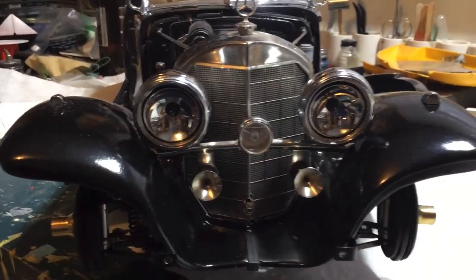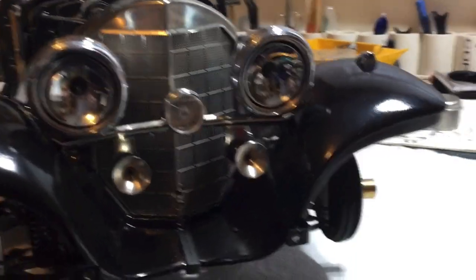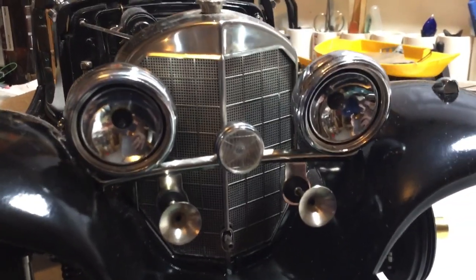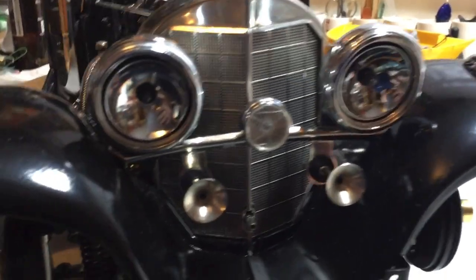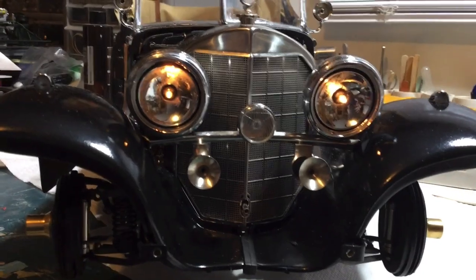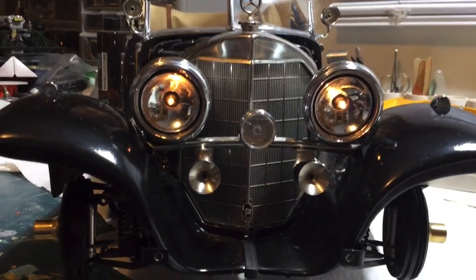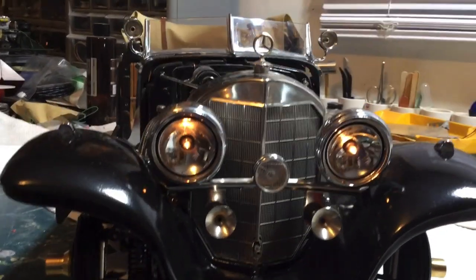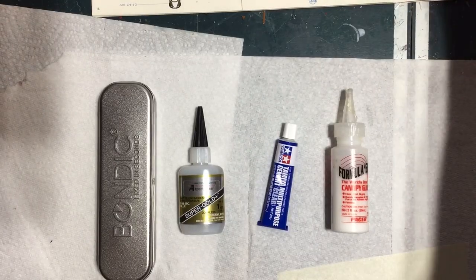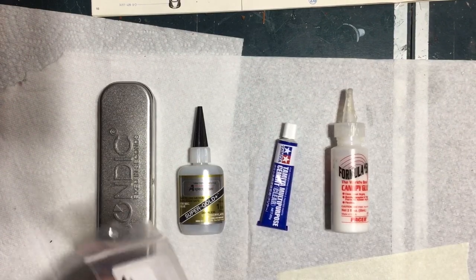Welcome back. As you can see, I've got the bulbs in — more on those bulbs later — with little rubber grommets in, and I'm ready for the lenses. They are a little bit brighter than the original ones.